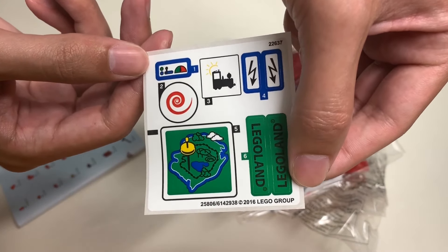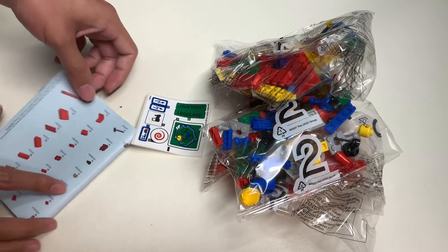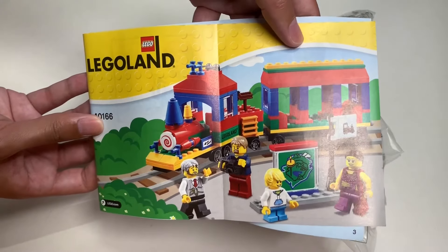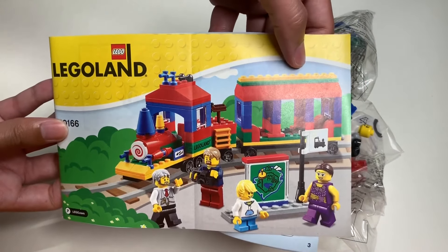You have the stickers, a map of Legoland, and let's take a look at the instructions of this Legoland train set.